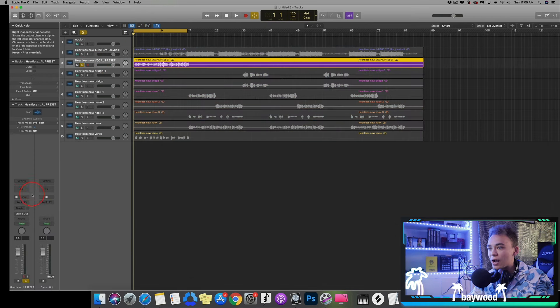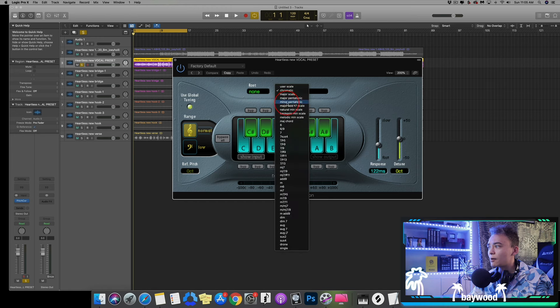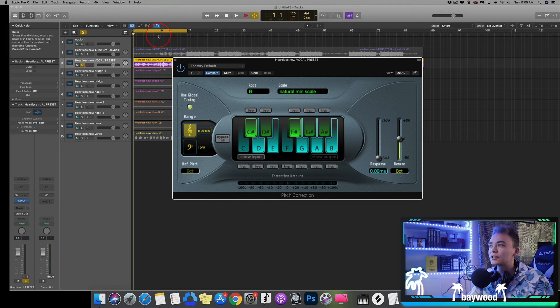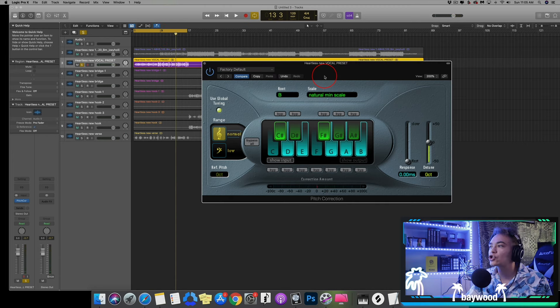I'm going to put on this vocal track, go to pitch correction, set the scale to natural minor and then B minor. I'm just going to move the speed all the way fast, because if it is the wrong key you'll hear it. Let's hear this. So that is the correct key — you can hear that it's still right. But that's obviously too much auto-tune.